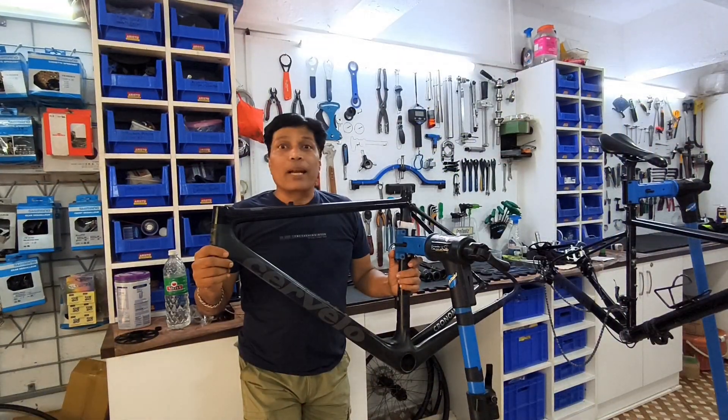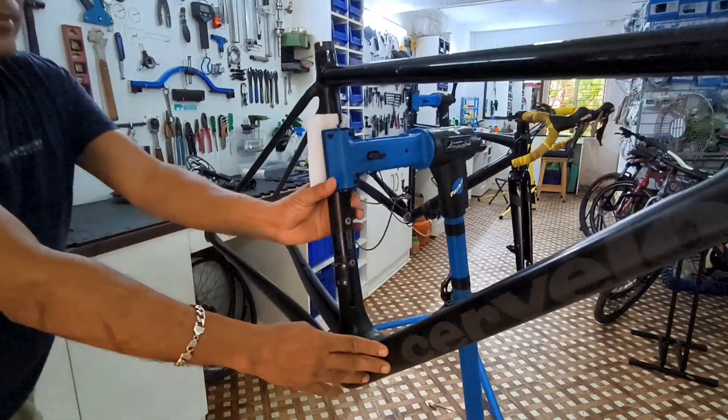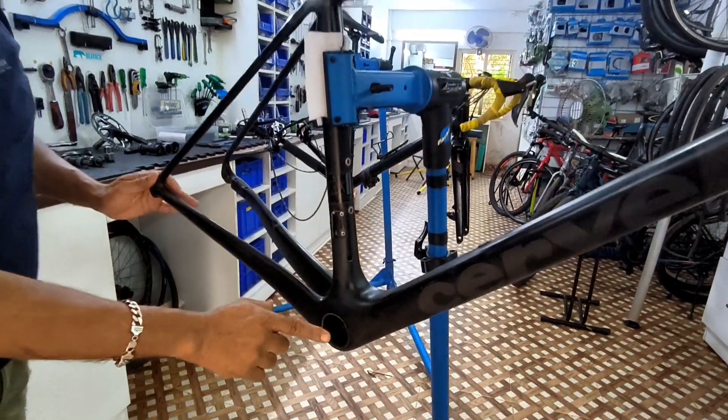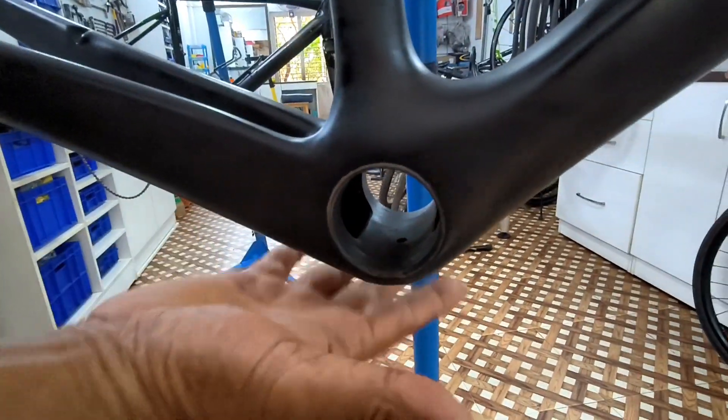What is a bottom bracket and bottom bracket bearings? This is the bicycle frame and the bottommost part of the frame is called the bottom bracket or bottom bracket shell.